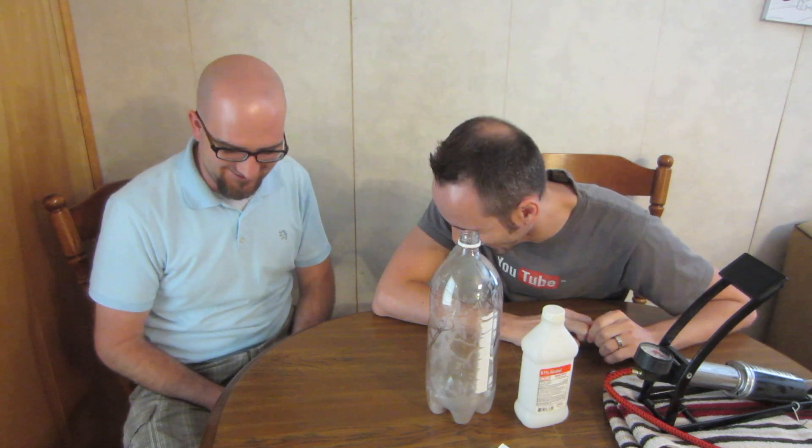Hey guys, welcome to this week's science experiment. I'm LaneVids, this is my friend Zeke, and we're going to do a science experiment called Smoke in a Bottle — or Cloud in a Bottle. That too. It's time for a science experiment.